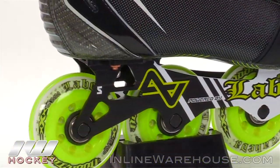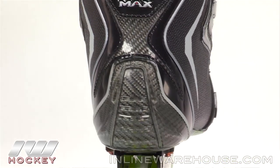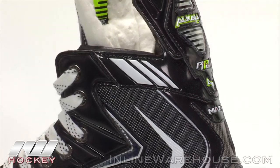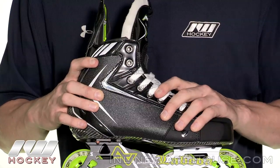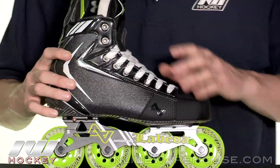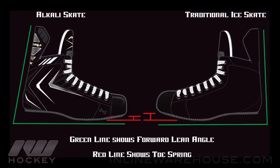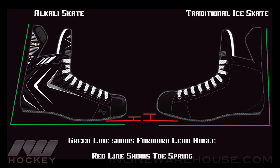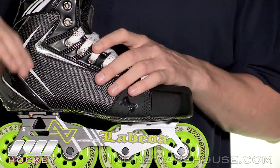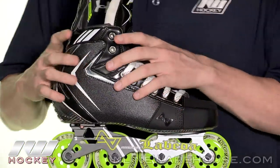Getting up into the quarter package, this is the AEPE quarter package — super heat moldable. Guys with a D size foot all the way up to a double E are going to fit in this, especially if you go the full nine minutes of baking. It's going to give you a true personalized custom fit with a really comfortable feel. They also adjusted the angle of the toe spring, moving the angle down a little bit to make it more comfortable and more natural, allowing you to get over on the toes or balls of your feet to put a lot of power behind your stride.